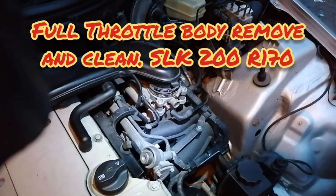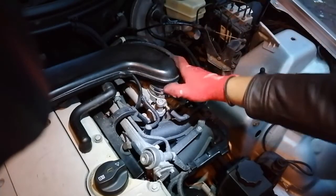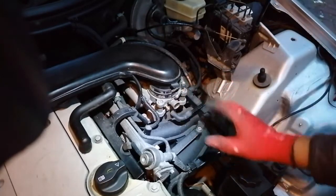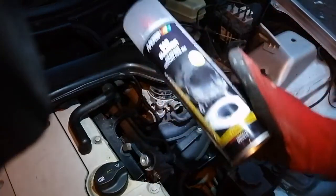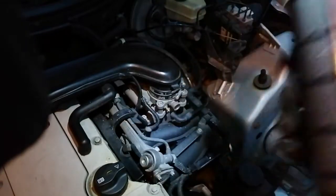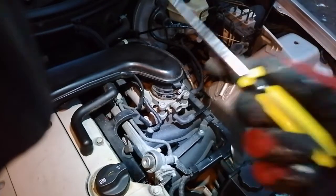I've got some cleaner left here so I wanted to show you how to actually fully clean the throttle body. We'll remove this bit, turn it around, clean it out, clean the mesh, and put it back. I'll use the EGR cleaner — this one's compatible with the throttle body, it says so on the label, so when you do that check the label as well.